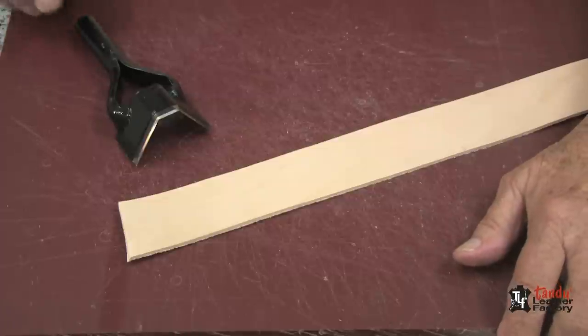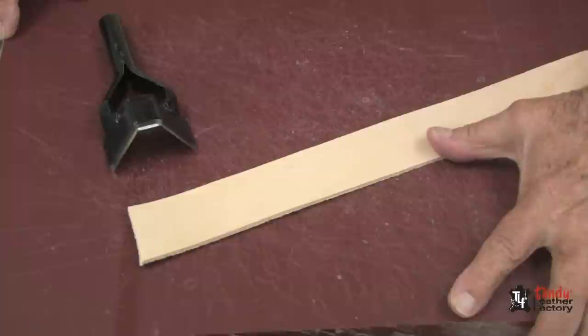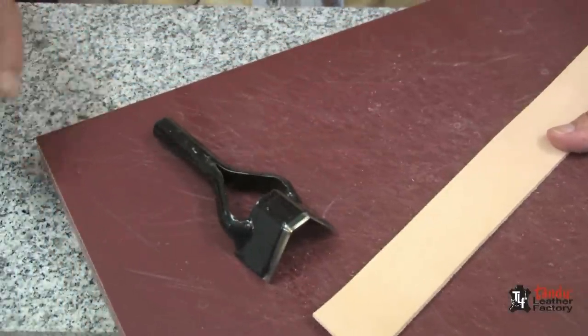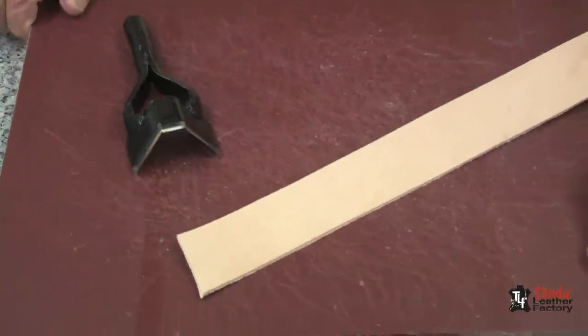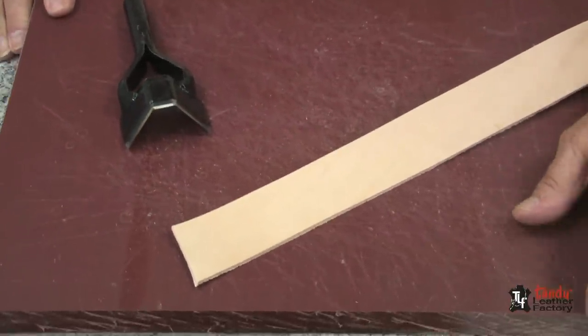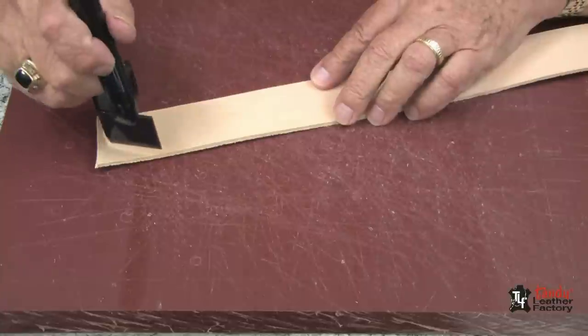One of the things that makes punching with a heavy-duty punch of any kind effective is a good solid working surface. As you'll notice here, I have my granite piece underneath one of the professional cutting boards, and I will place my punch so that